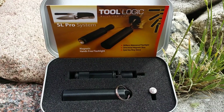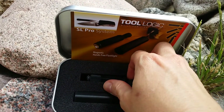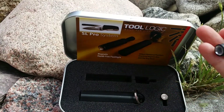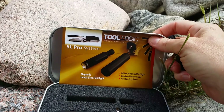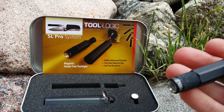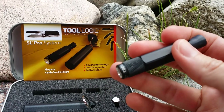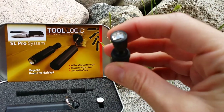This is a magnetic hands-free flashlight and it is LED. It does match with the SL Pro system, which is like a multi-tool knife set as shown above. But this is your flashlight and your magnetic side base.